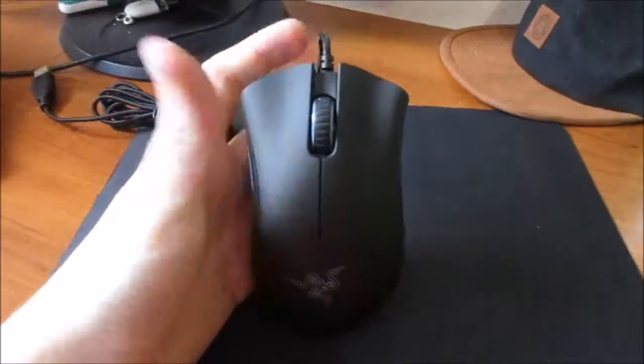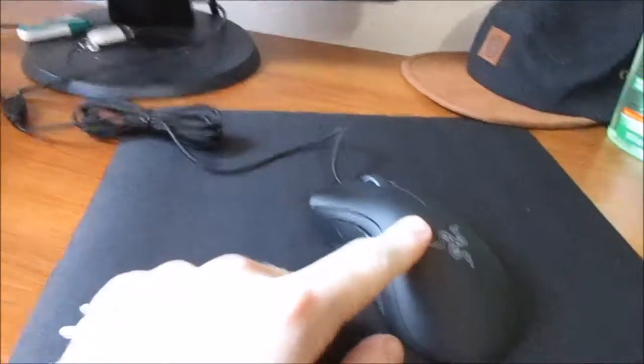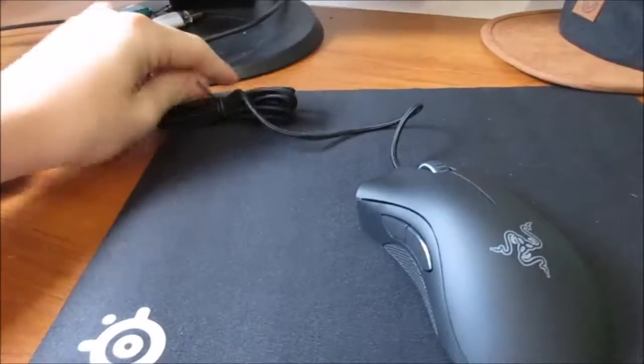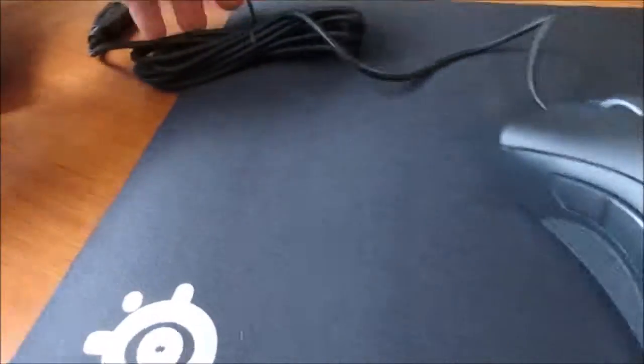Oh yeah, guys. This is it. This is fucking beautiful. This is the beautiful little thing that I paid a lot of money for. It's actually cheaper to buy on Amazon, guys. This mouse and the mouse mat — it was cheaper than buying just the mouse on the Razer website. Amazon has great deals. It's not a paid sponsorship either.